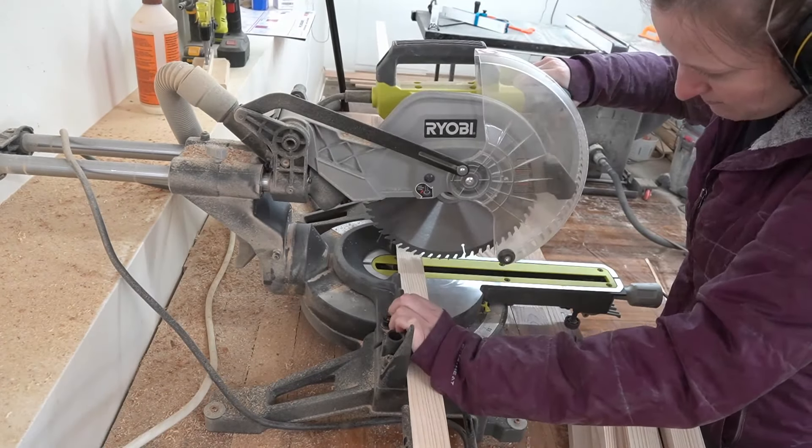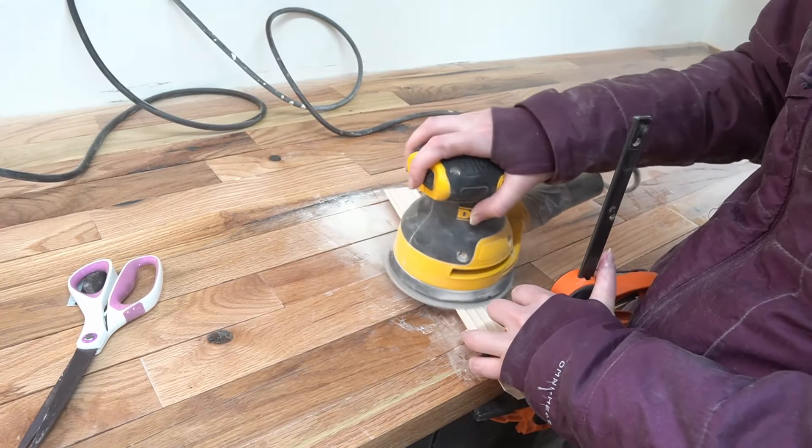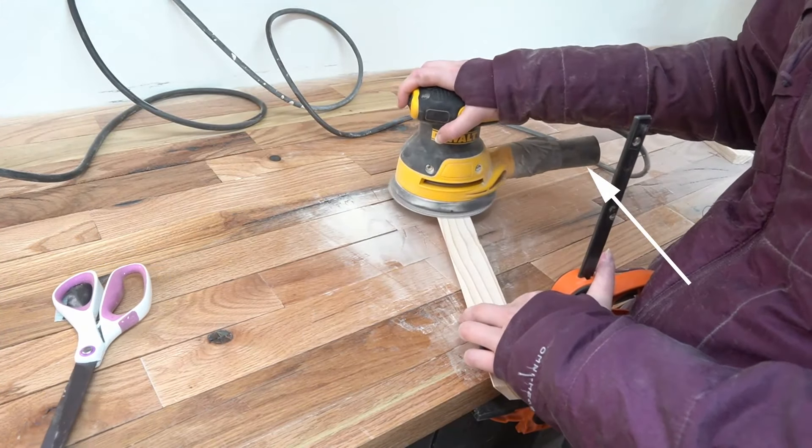Then I cut them into 12 inch, 18 inch, 24 inch, and 30 inch pieces, and sanded for a really long time to make things presentable. A smart person would have connected the shop vac, but I thought it was going to be 10 seconds and then it wasn't. Oh well.